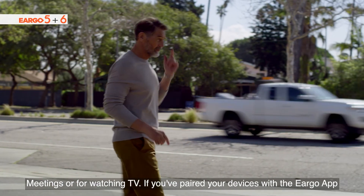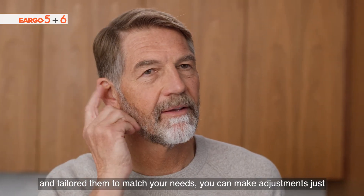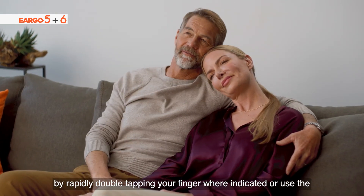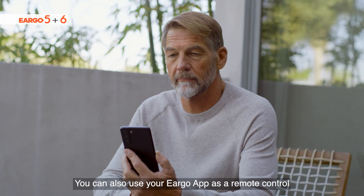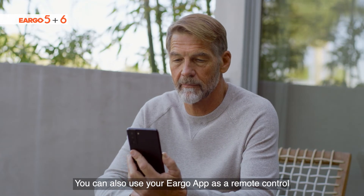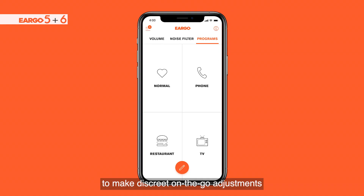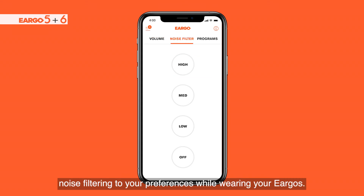If you've paired your devices with the Eargo app and tailored them to match your needs, you can make adjustments just by rapidly double tapping your finger where indicated, or use the Eargo app's program screen. You can also use the Eargo app as a remote control to make discrete on-the-go adjustments, change the program, and adjust the volume or the noise filtering to your preferences while wearing your Eargos.